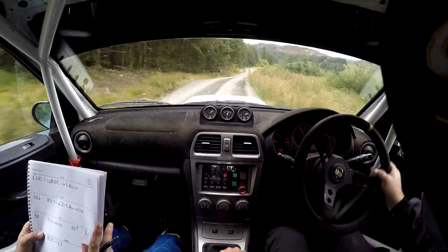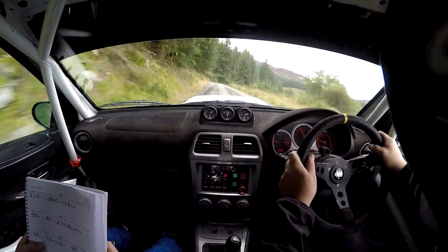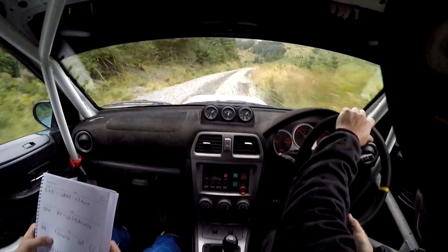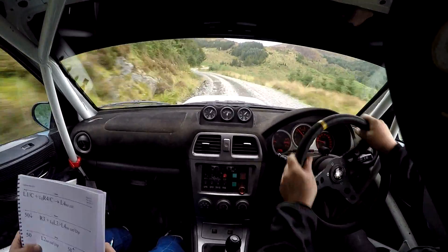Flat left 1, over crest. Long right 4, over crest, into left 4, no cut. 50, down. Right 3. Loose. And long left 3.